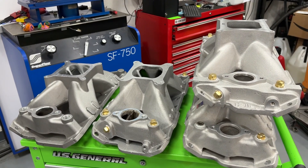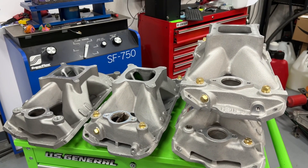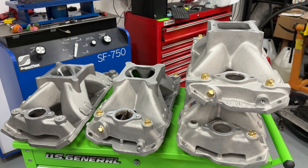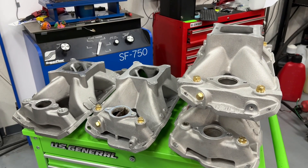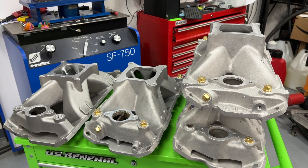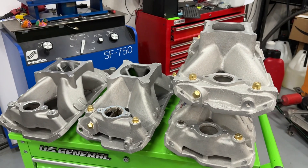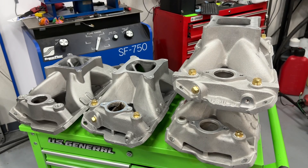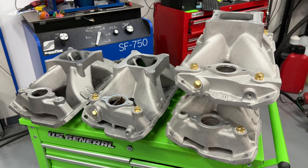Well, here's the reason why. In many circle track classes, they're required to run a two-barrel carburetor. Some of them even have unlimited combinations — as long as you have a cast iron block and aluminum heads, you just have to run a spec-legal two-barrel carburetor. The reason why a lot of circle tracks do that is they're trying to keep the classes closer.